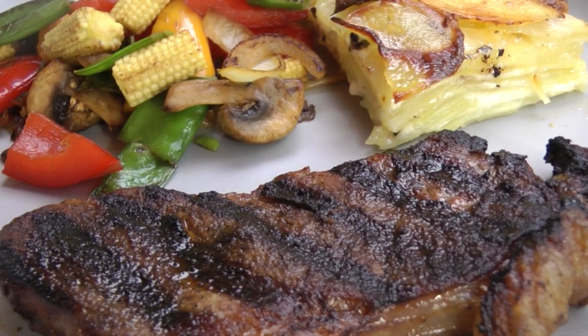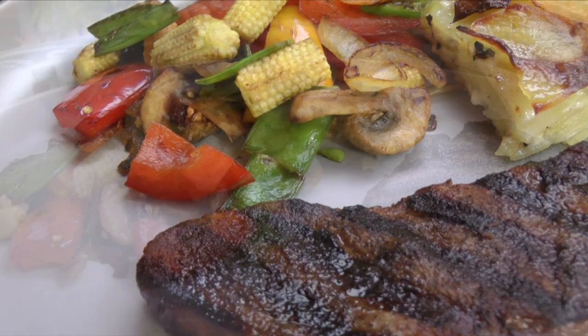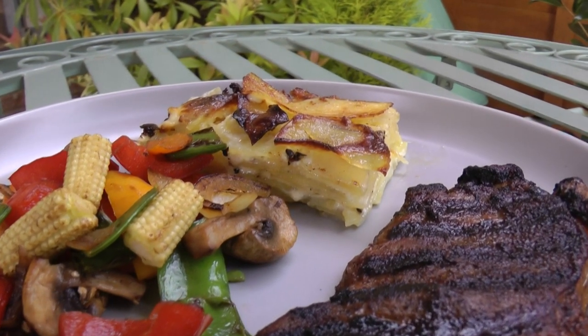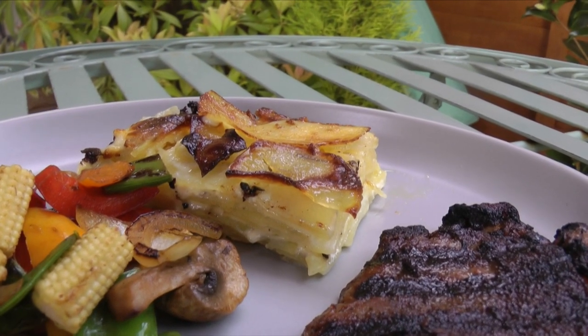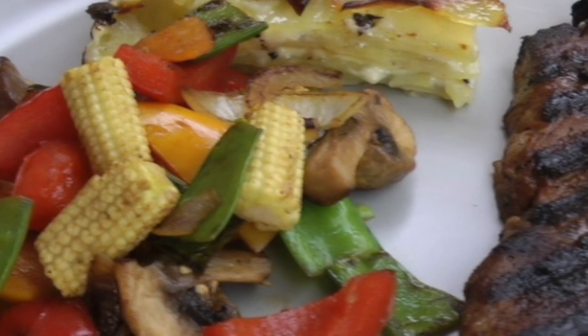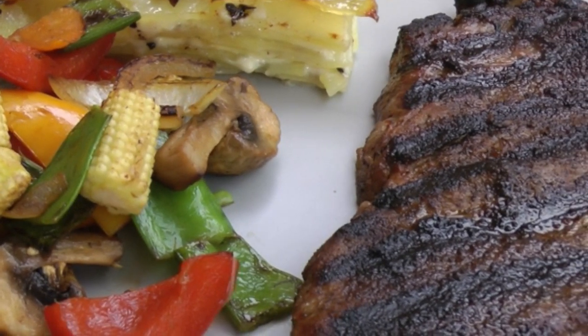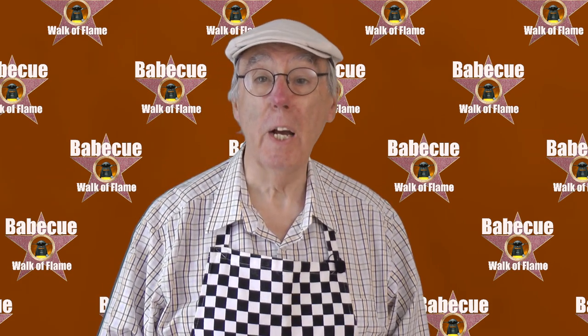And there is a mouth-watering coffee-rub steak, served with a medley of mixed vegetables and pommes gratin dauphinois — a lovely accompaniment, and you can see how it's made in my next video. And that's my delicious coffee-rub steak. In my next video, I'll show you how to make pommes gratin dauphinois.